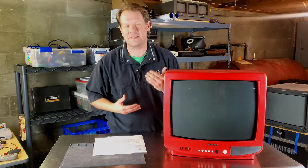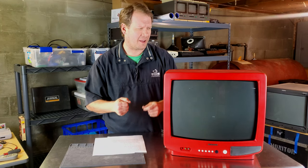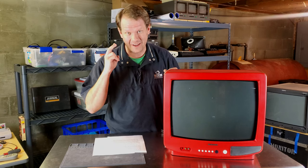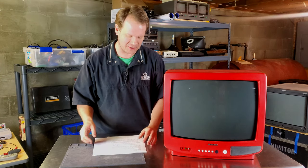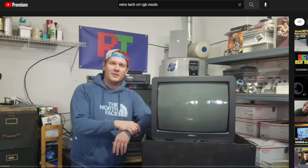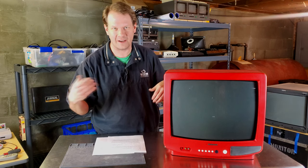If I look back in my personal history with CRTs and RGB mods, I've actually only done it twice and both of those times have been documented here on this channel. The most recent one I did was this Samsung, so I thought it'd be a great opportunity to go back, look at this Samsung, and see how it's held up over the years.